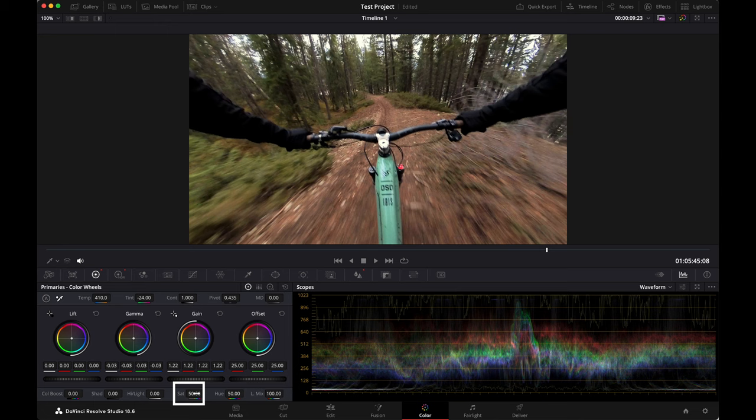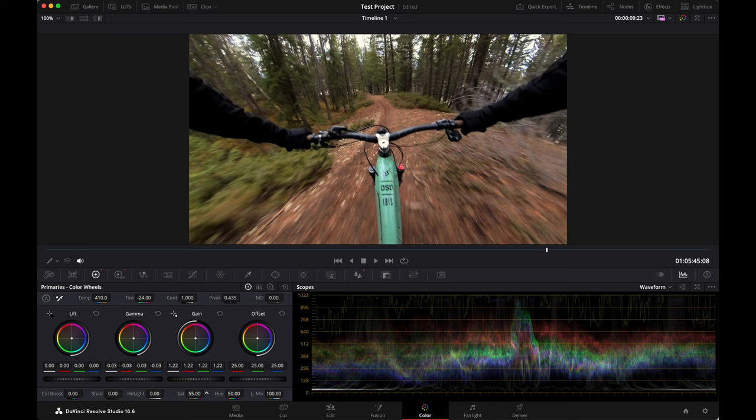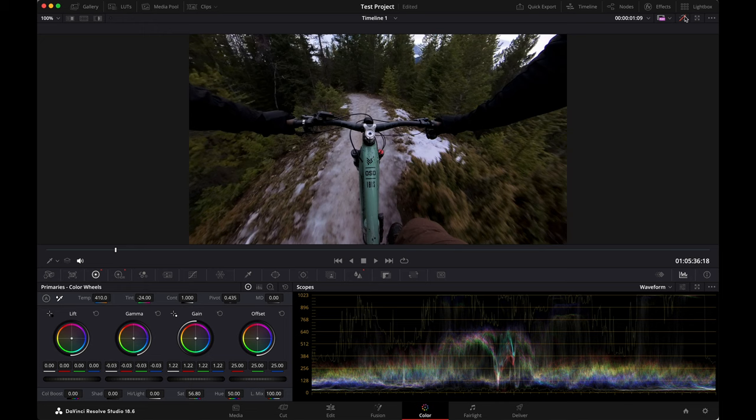Another thing I want to add is some saturation. I've gone back over to the little target wheel and we're going to add a little bit of saturation. That actually looks more like my frame. So this is before and that's after — before, the snow looks way too blue with some red in there too, and now it looks how it looked in the moment.